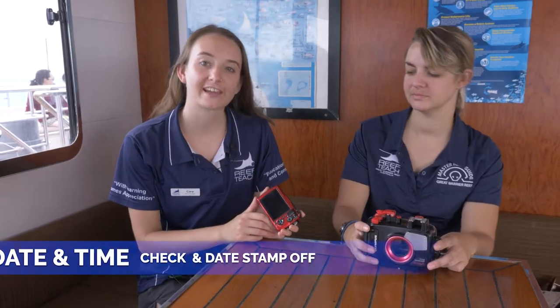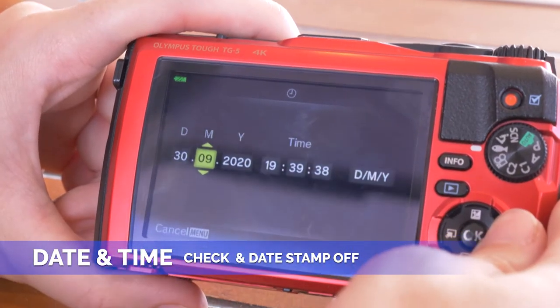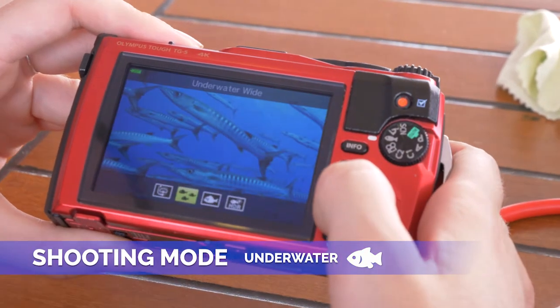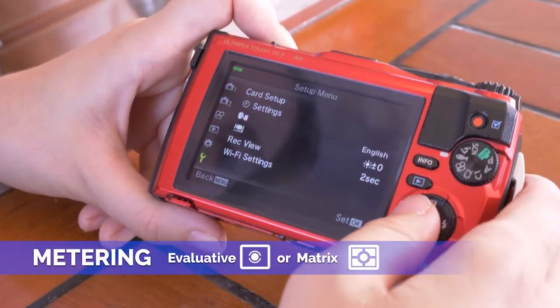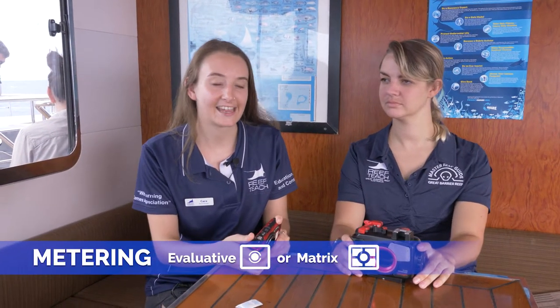Then ensure that the SD card is in your camera. First thing to check is that your date and time is correct — it's really important for us later on. Then make sure that your date stamp is off. Most cameras have an underwater setting; put it on this mode to make your life a little bit easier. Then think about exposure: the ISO setting should be on auto, and shutter speed should also be on auto. Most cameras in auto mode should be metering in evaluative or matrix, but it's good to double check these settings just in case.